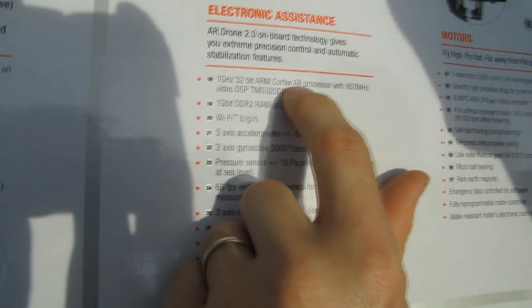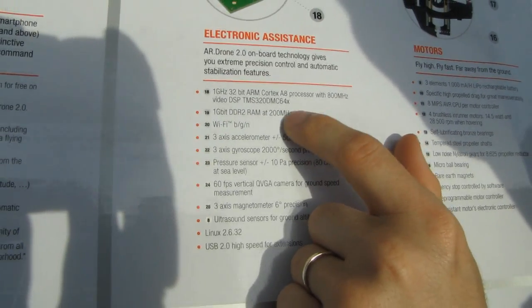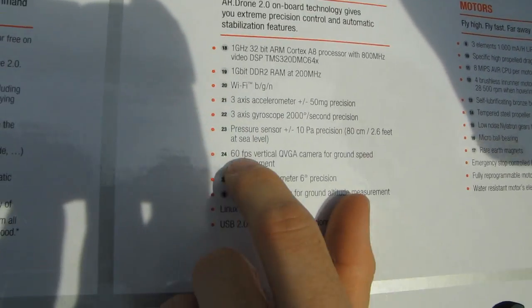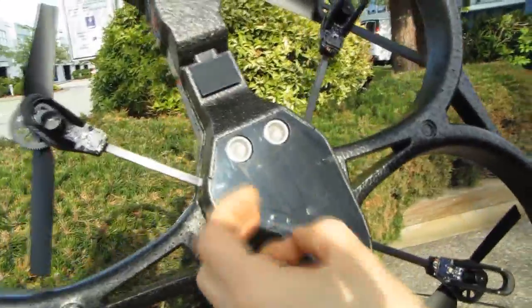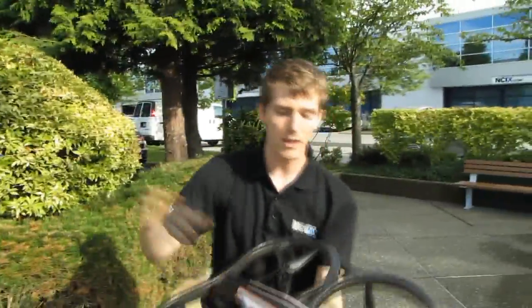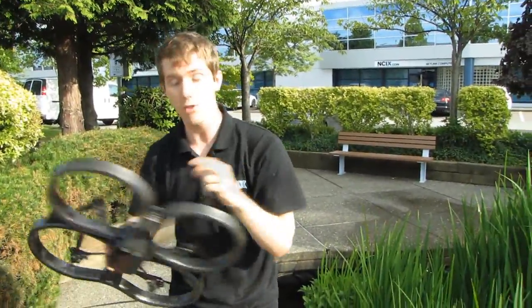This thing basically has a tablet inside it: a 1GHz ARM Cortex A8 processor with 800MHz video DSP, 1 gigabit DDR2 RAM at 200MHz. It has Wi-Fi N, an accelerometer, a gyroscope, a pressure sensor, as well as a 60fps vertical QVGA camera for ground speed measurement. The vertical camera is also used to keep the drone from drifting. On a windy day, it can look at a line on the ground and readjust itself to make sure it doesn't drift all over the place.